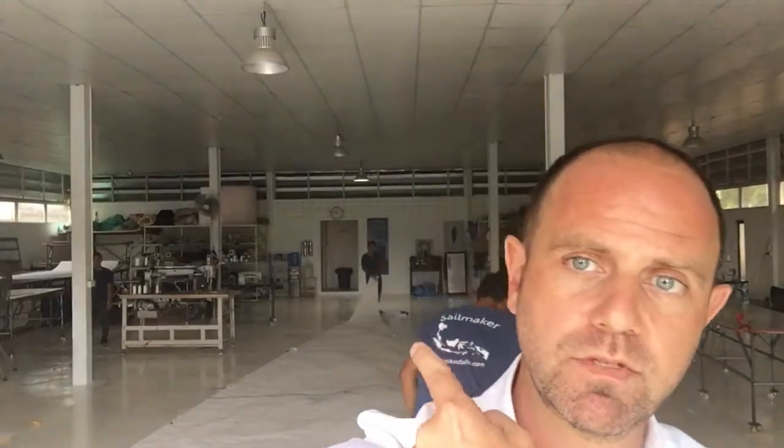Good morning! We have just finished a mainsail for a Buccaneer 335, and I'm just about to show you — it's just behind me.